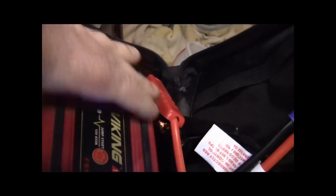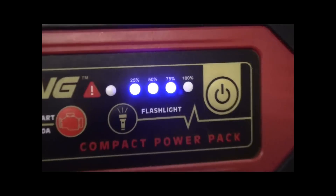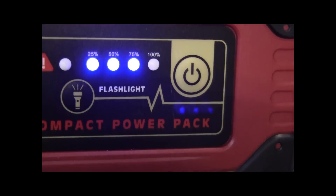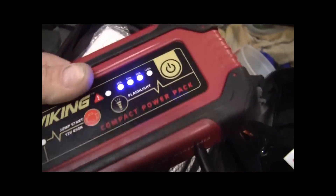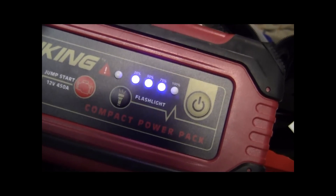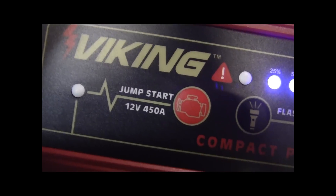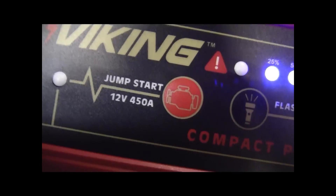It doesn't look like it's ever been used. I'm gonna try it and see if it works — you're gonna come along with me, guys. As soon as that says it's 100%, I'm gonna be right back. Good looking unit and it's not heavy; it's got some weight to it, but it's not like one of those big ones with the handle. The Viking Jump Pack — it says it's 450 amps. Let's find out.